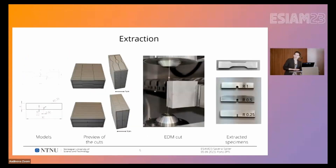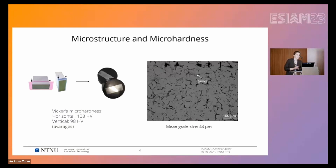We then extracted the specimens. We wanted dog bone specimens for tensile tests and single-edge notch specimens for three-point bending tests, with three different U-notches of 0.25, 0.5, and 1 mm radius. With the leftover parts we also performed microstructure and micro-hardness analysis. The microstructure is coarse, which is typical of this material, and we also observed a lot of twinning defects.